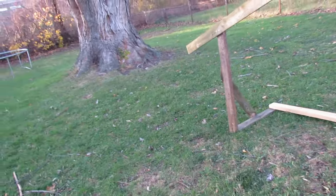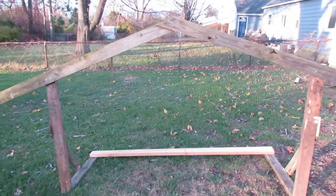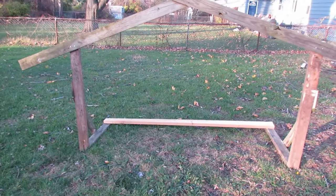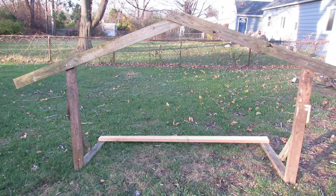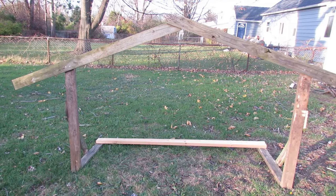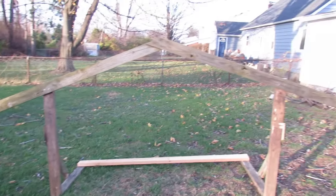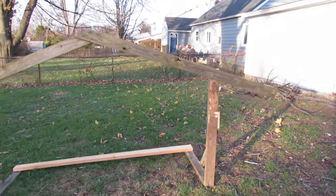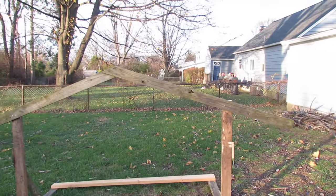I did some side braces there, as you can see on both sides. I looked at some of these prices on stable kits that you could buy, and one of these crate-like stable kits that just has a little roof — by the time you paid for shipping, it was $300. I said no way am I going to pay $300 when I can do something in my own backyard like this.